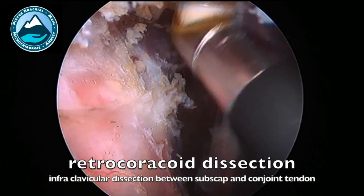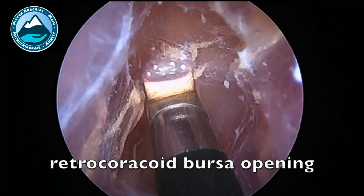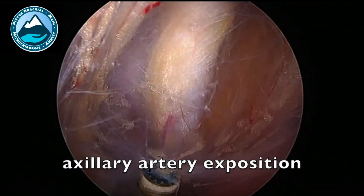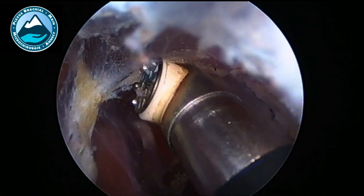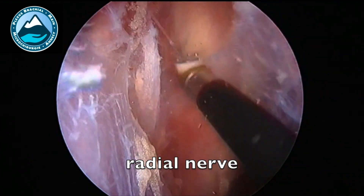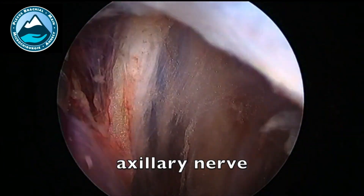Then we move to the infraclavicular exposition, and I like to start with the retrocoracoid dissection. What's very important there is that you have to remove the retrocoracoid bursa. Then you expose the axillary artery and the radial nerve, which is really close to the axillary artery, and the axillary nerve.